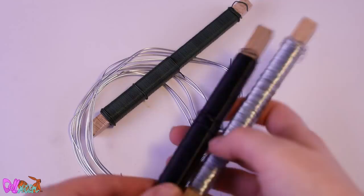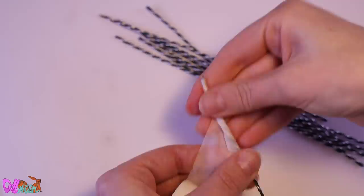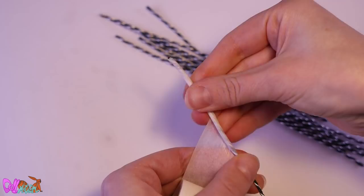Now that's drying, let's work on his multiple tails and hair. To make the armature for the tails, I combined multiple wires for extra strength. After that, I covered all nine tails with bandage tape.